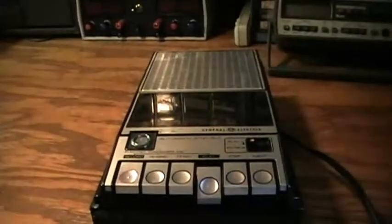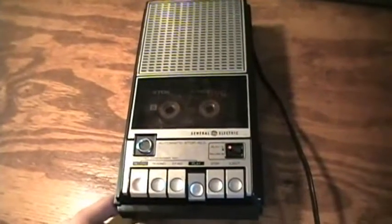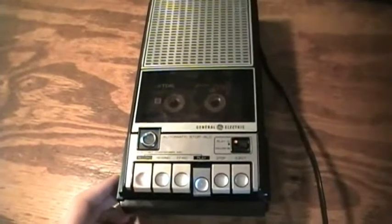Now let's plug it in. I'm now using an external microphone with this cassette recorder — the Sony F96 external microphone, so commonly shown in my videos. A very well used microphone.